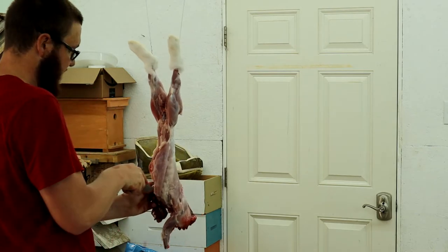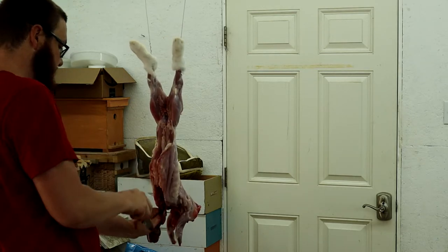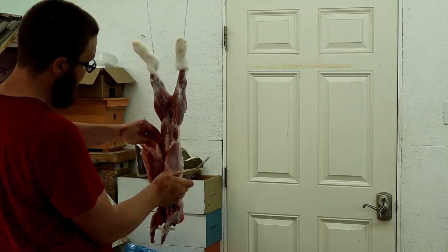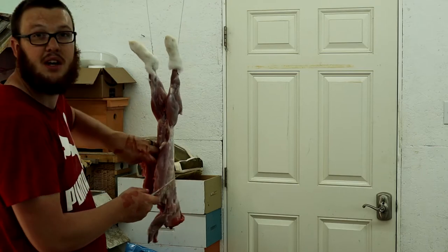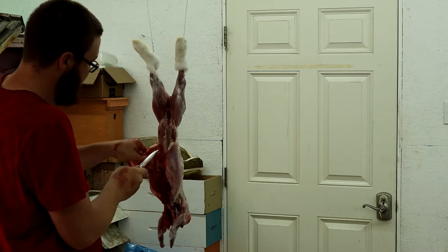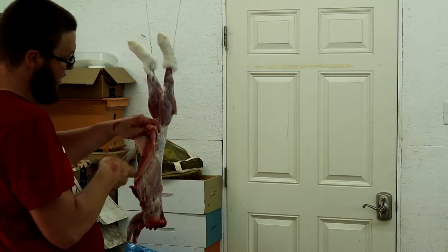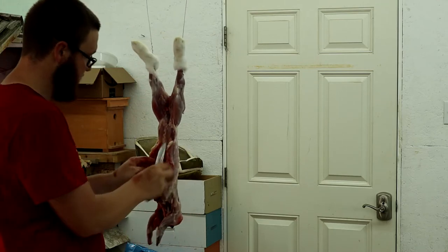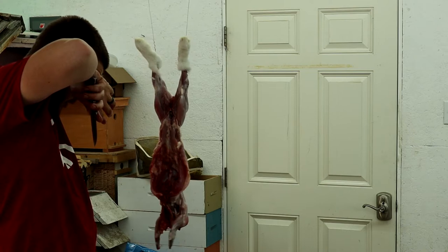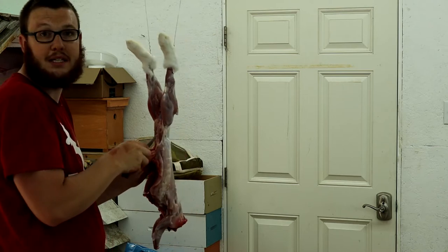Clean the whole cavity — once you get past the bladder and everything, just start cutting; there's not much you can hurt. This rabbit is really fat, and you won't have that on a young one unless you've kept them too long. Don't keep a rabbit past the five, maybe six month mark. If you don't get your money's worth out of them, you end up eating more than what they're worth, so don't keep them past that point.